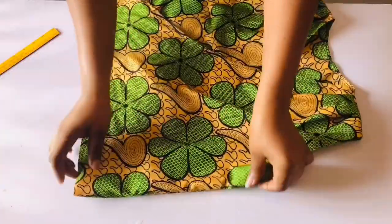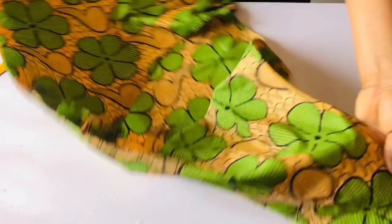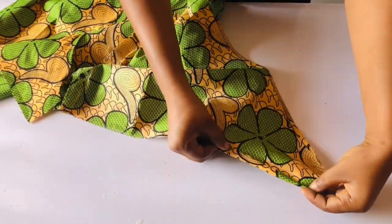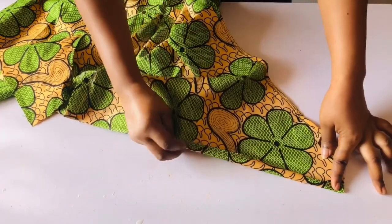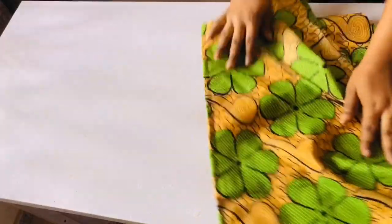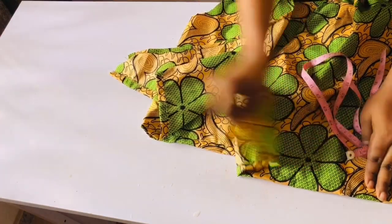Once I'm done with that, the next thing is to shape my top. I'll mark the one and a half inch I added for the sewing allowance and mark it on both sides. Once I'm done sewing it, I'll fold it down from one end to the other with half an inch, take it to the sewing machine and sew it. This is how it looks.